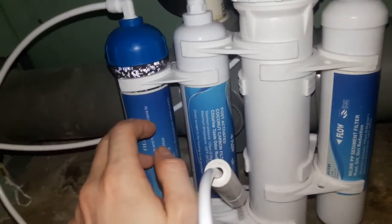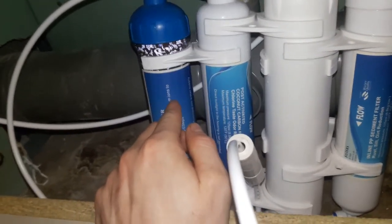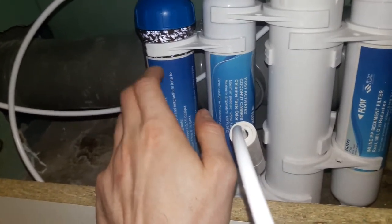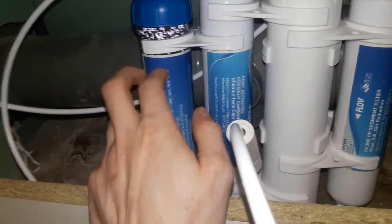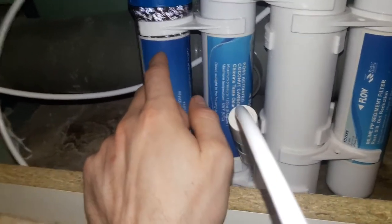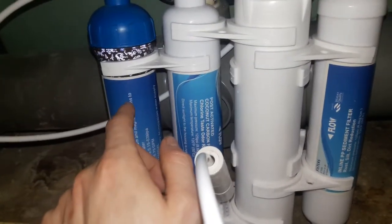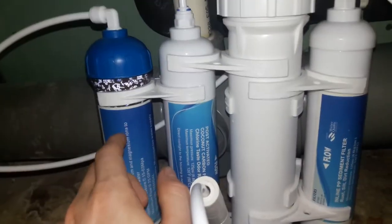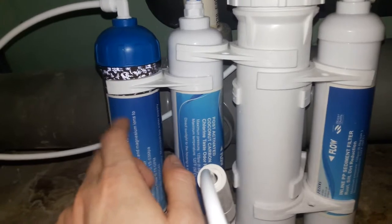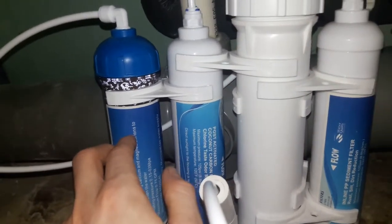This unit came from Finer Filters — I checked again last night and it was 34 pounds with delivery. It'll do 50 gallons per day, which realistically I should have got the bigger one. But what I intend to do is get a 200 litre water butt, have this running to fill it up, then do my water changes and fill it back up. Luckily where I am the water is included in the price.